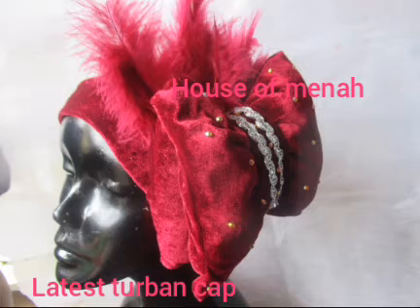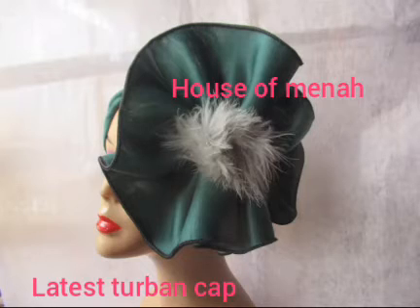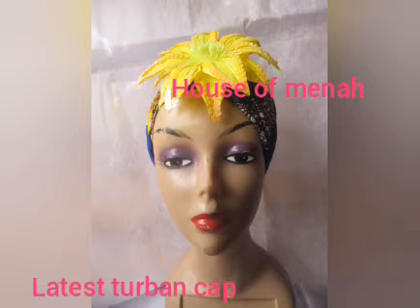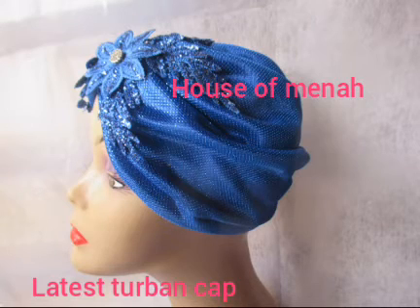Just take a look at these beautiful top bands. They are so beautiful — you can rock it out, you can rock it to the office. I'll be picking this top band one after the other and I will be making it for you.